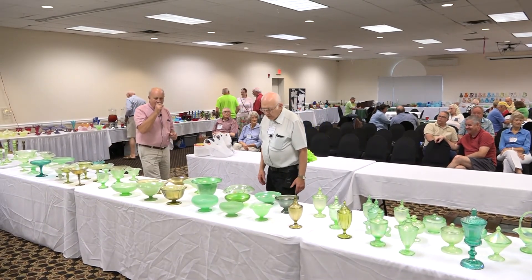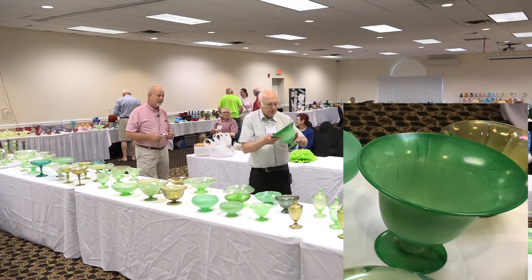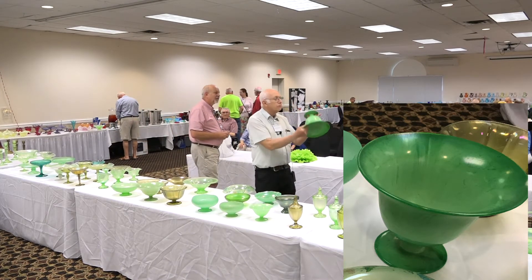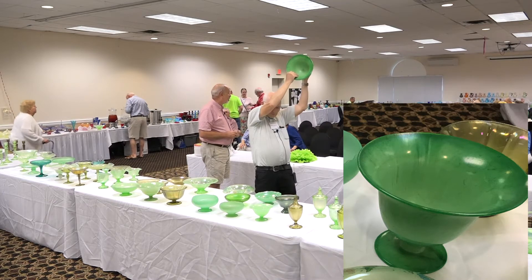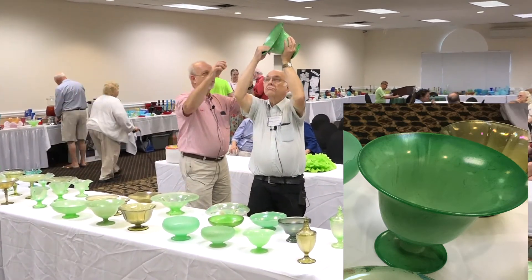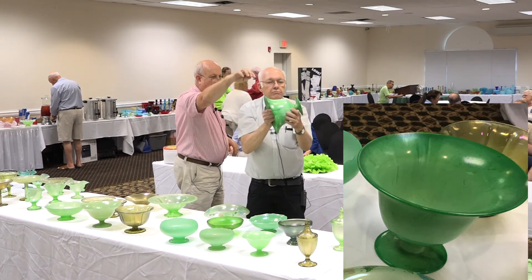Probably the most unusual is this large bowl — a US Glass green. This is the large US Glass 179 footed bowl. Mary Wiggins always loved to show in the base of them — there's always a bump in the base.